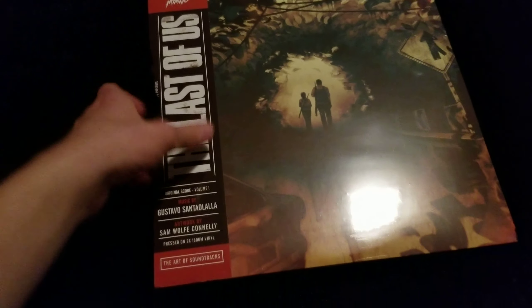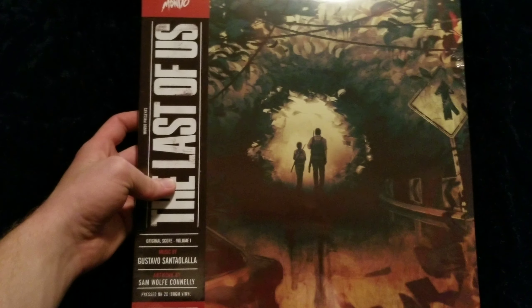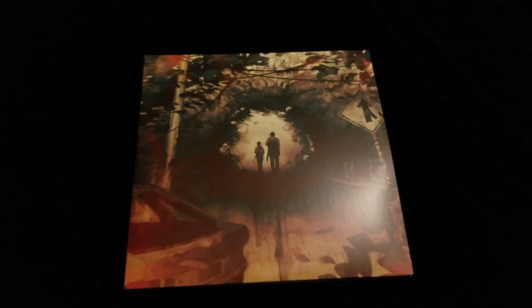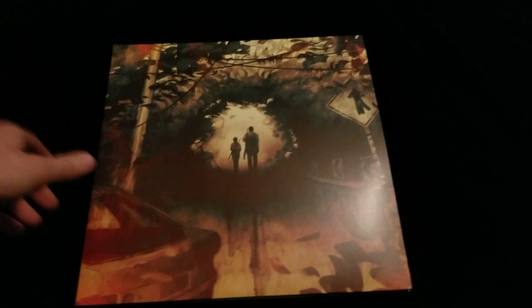So I'm gonna go ahead and pause it, get it all out of the package, and we'll take a better look at it from there. Alright, got the package off so now we can take a better look at it.